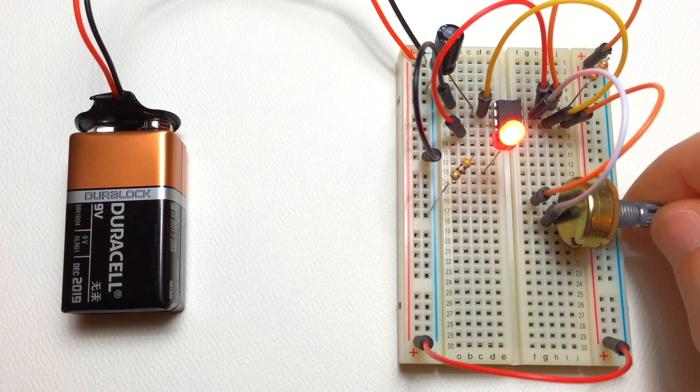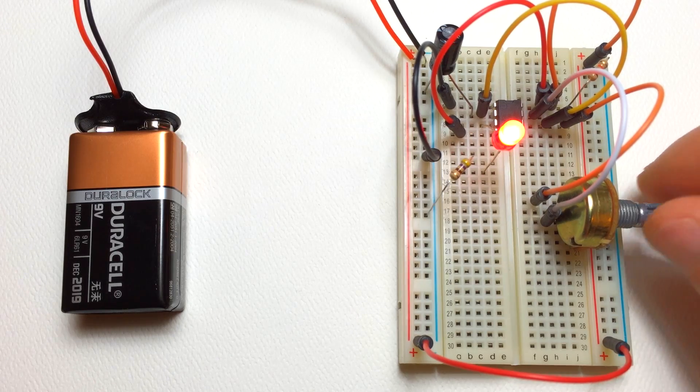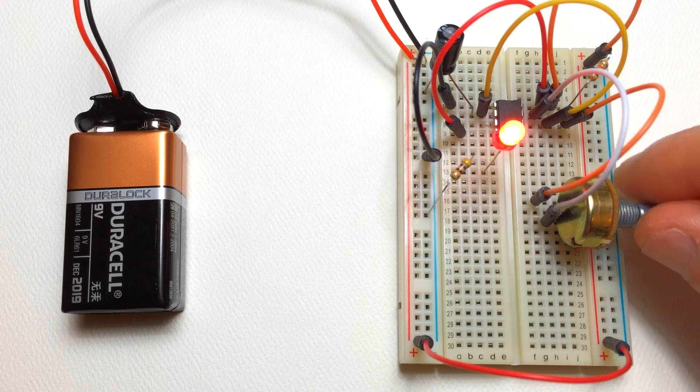This is because it's taking more time for the capacitor to reach its charge, bringing the threshold pin up to 2/3 Vcc, at which point it opens up the discharge pin and drains the capacitor. You can read more about that in the blog post — it's actually pretty simple once you get the hang of it.